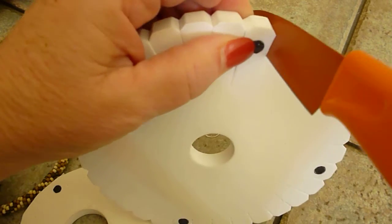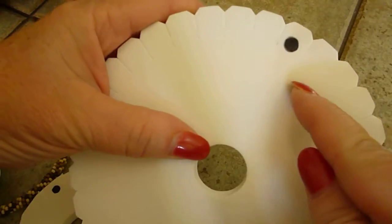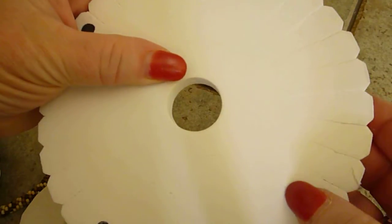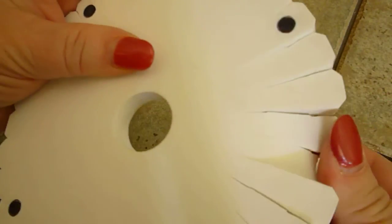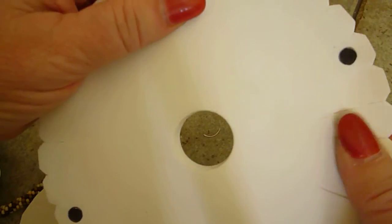When you're all done doing that, you'll take your pair of scissors and cut the excess, because you don't want these big long fingers — they're a little too long to work with.